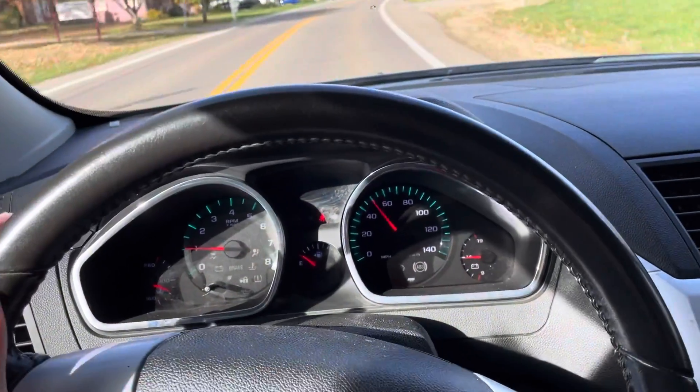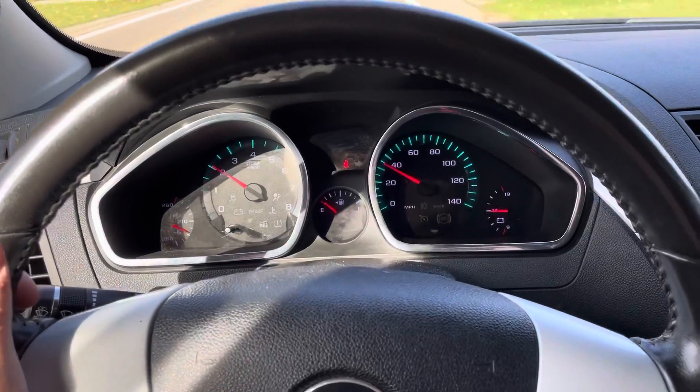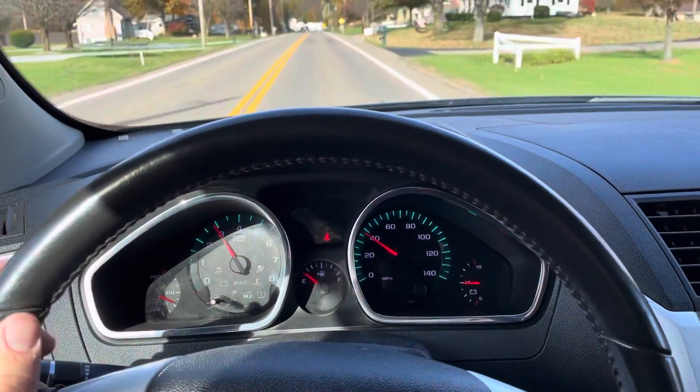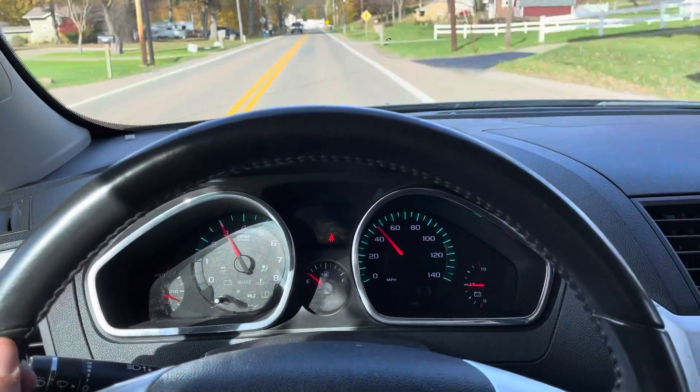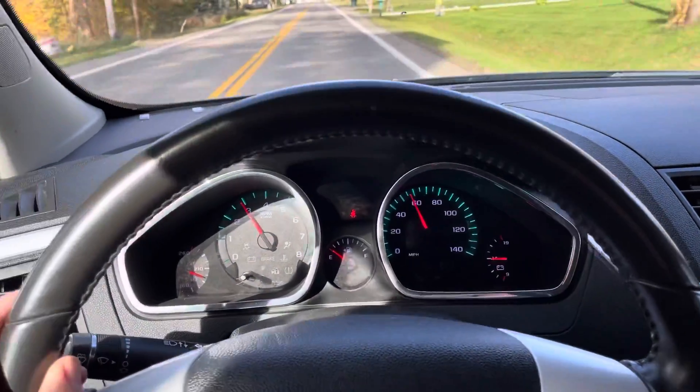Brakes feel good — just slowed down quite a bit. Yeah, brakes feel really good. Accelerate again — shifts perfectly smooth.